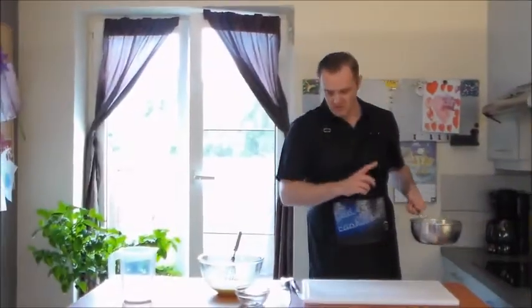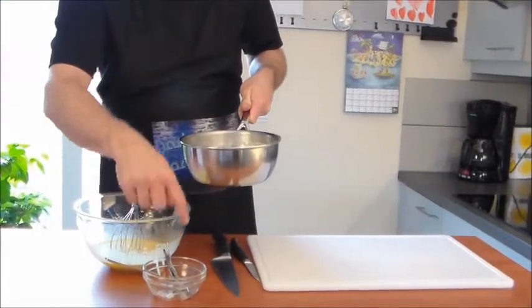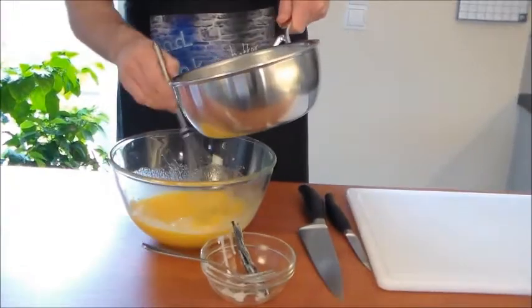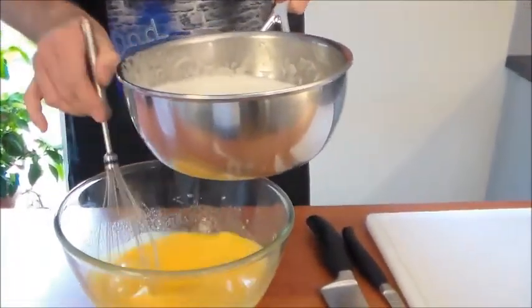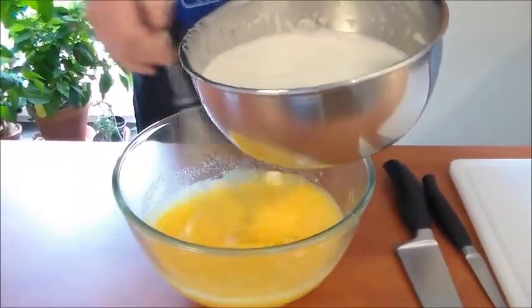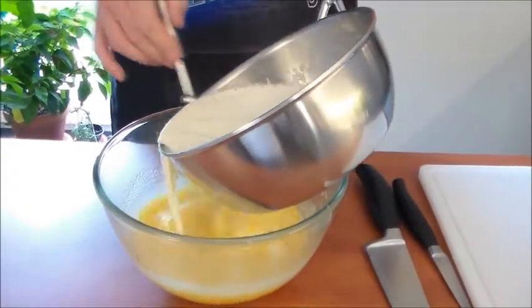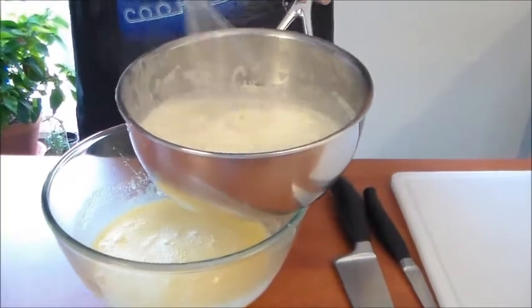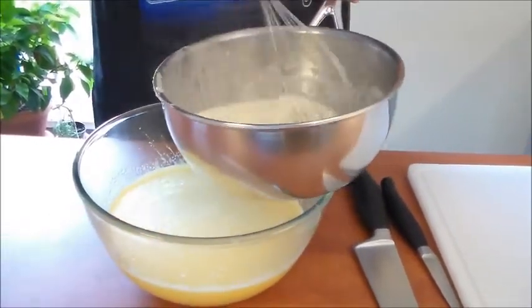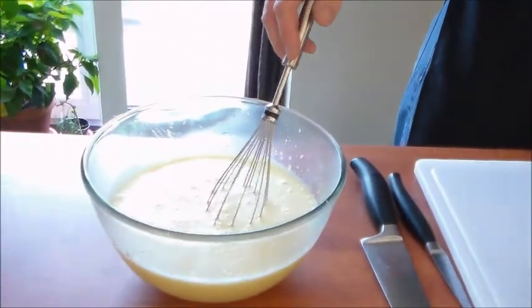The milk is warm enough now, so I'm going to take out the two vanilla pods — they've done their job. Don't throw them away; put them in a bowl of sugar and they're going to start flavoring it to a nice vanilla taste. Now I'm just going to pour in a little bit first to even out the temperatures, otherwise if you put in all the warm milk and cream at once you're going to have omelettes instead of crème brûlée. Check out all this beautiful vanilla. If you don't have real vanilla pods, feel free to use vanilla sugar or vanilla extract.